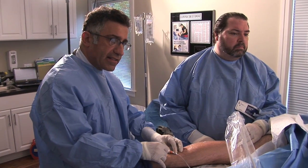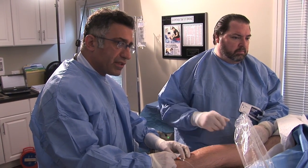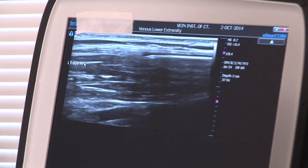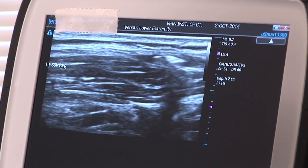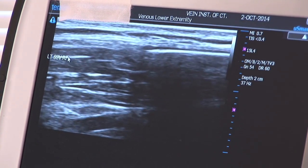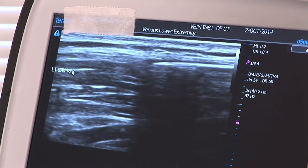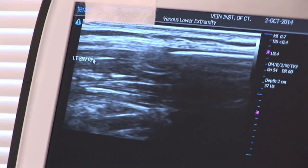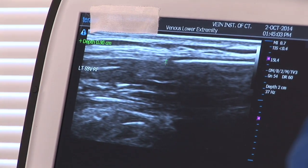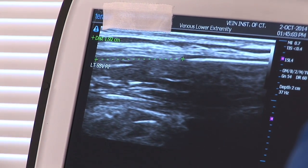Now the radiofrequency fiber is inserted to a certain anatomical location depending on where the junctions are, where other veins are, and how long the length of the vein is. What you're seeing moving forward and backwards is done to illustrate what the fiber looks like on the ultrasound. This is the fiber, and the black area around it is the vein that's on top of the monitor. Now we measure the tip of the fiber to a certain anatomical location to ensure safety.